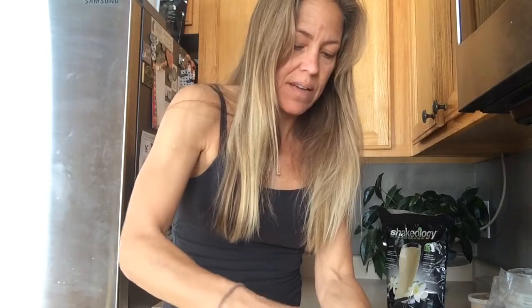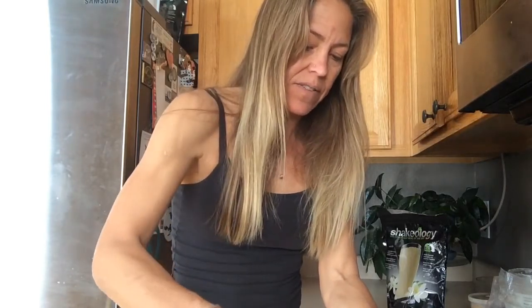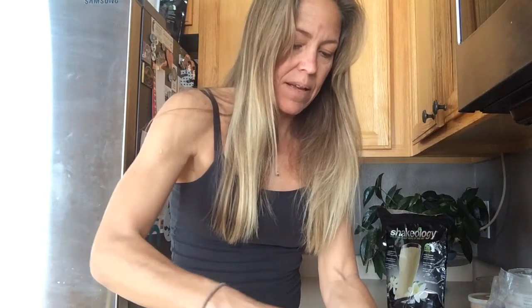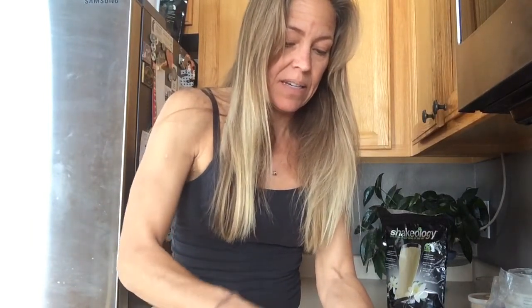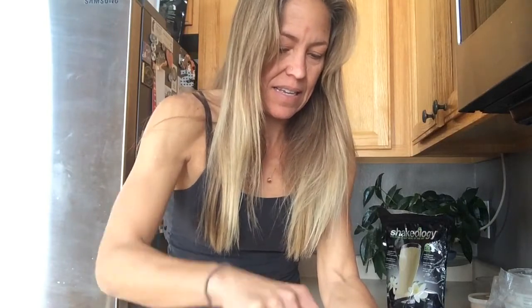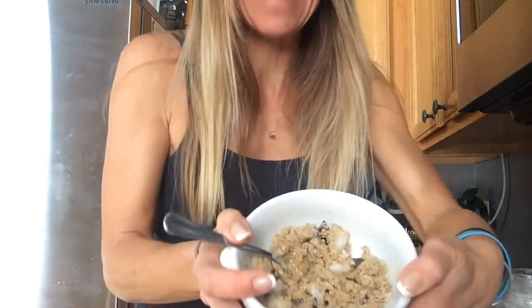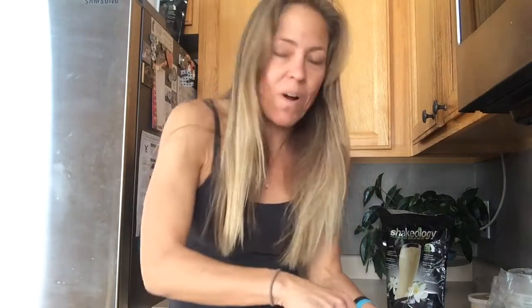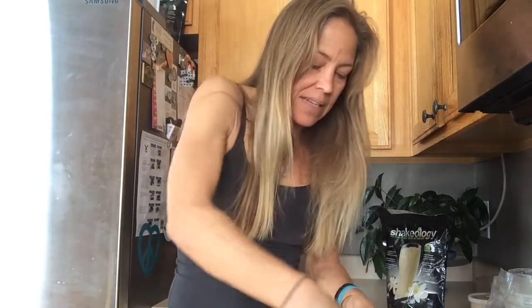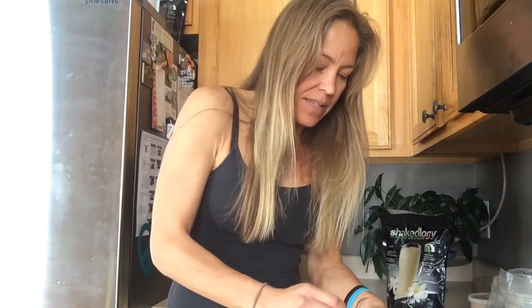So let me show you a little finished product here. I'll get it looking kind of pretty for you. To me, it doesn't have to look pretty, it just has to taste good. But on video, I know you guys want to see something pretty. See, I have chunks of coconut oil that are big in there, but I don't mind that. If you want, you can completely incorporate it — it makes a cookie dough consistency — and then I just eat it with a spoon.